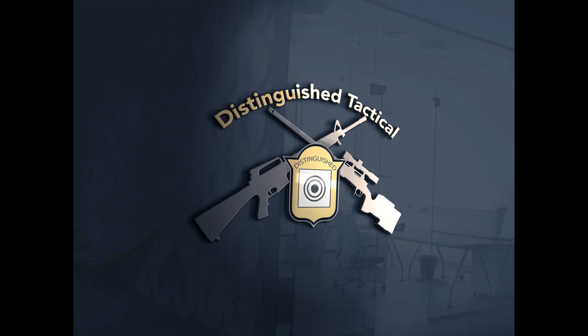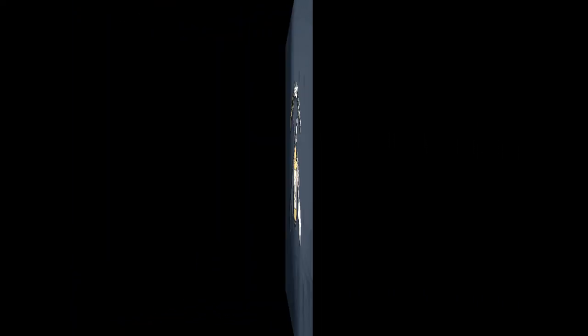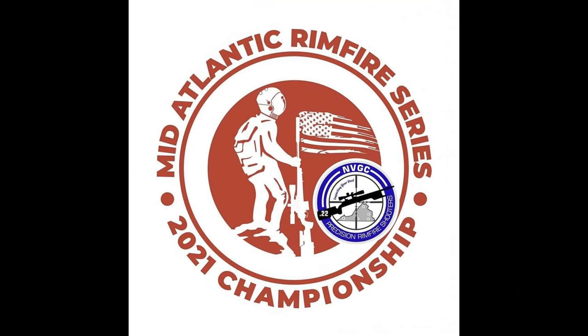Hey guys, Jonathan Selenski again with Distinguished Tactical. Before we get started on the stage, don't forget to like, follow, and subscribe on Facebook, YouTube, and Instagram.